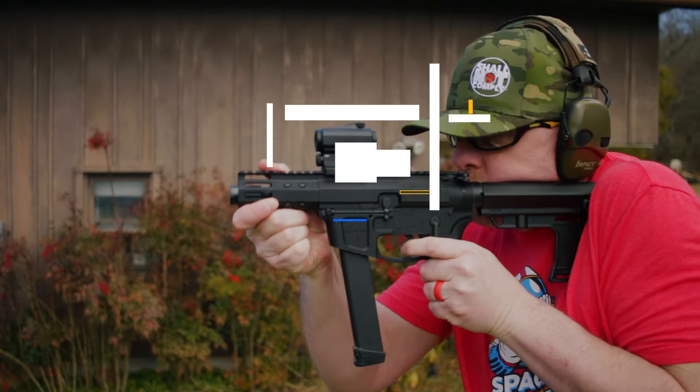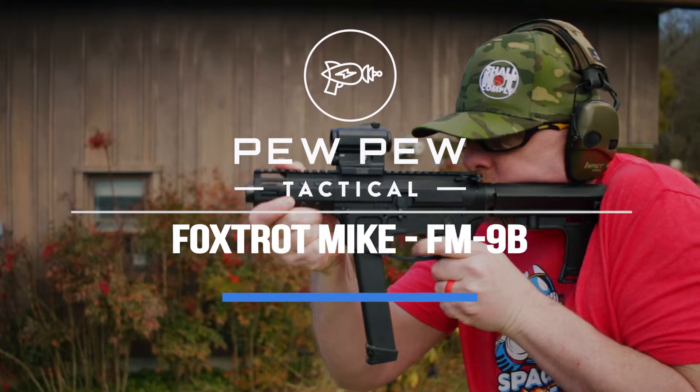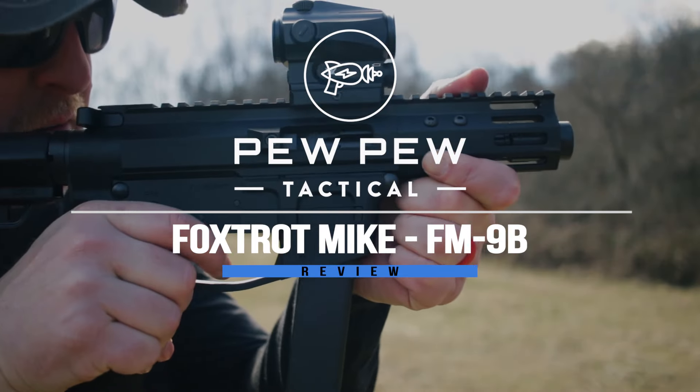A nail driver that is affordable. Hey guys, I'm Johnny with PewPewTactical.com, your definitive source for gun reviews, gear guides, and all things that go bang.